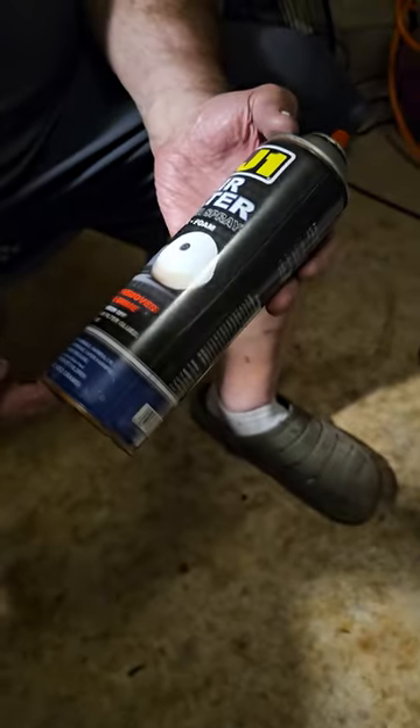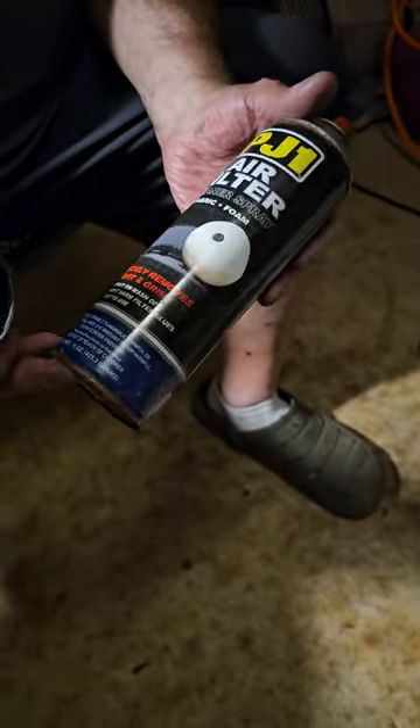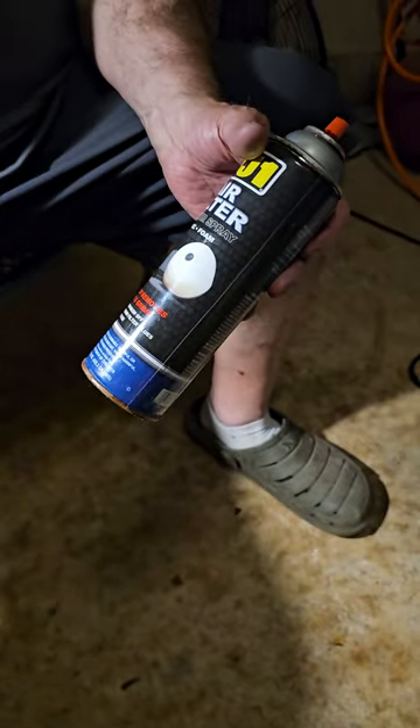This is just foam filter oil, for foam filters. So for example, the filters that we ordered for the 660s.